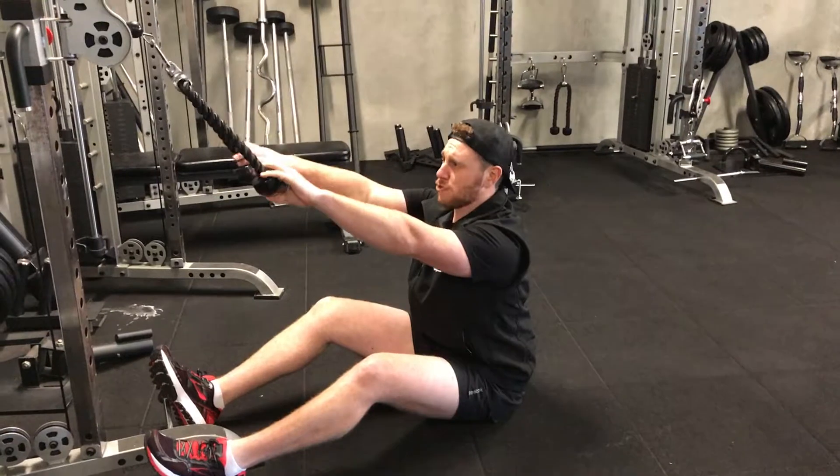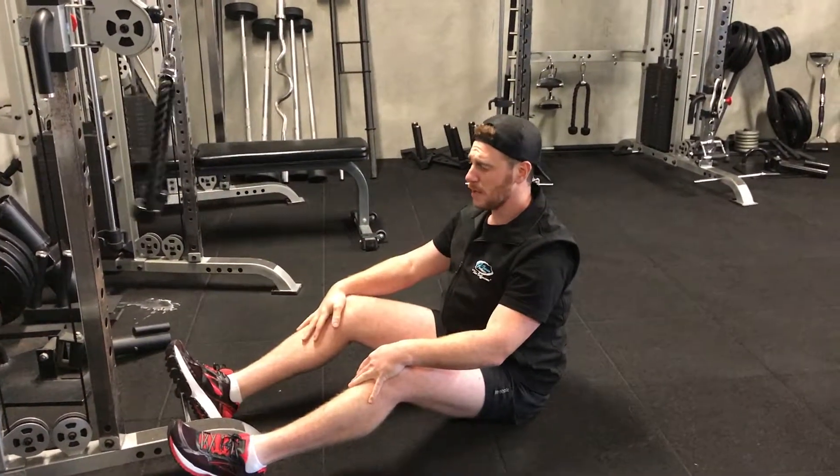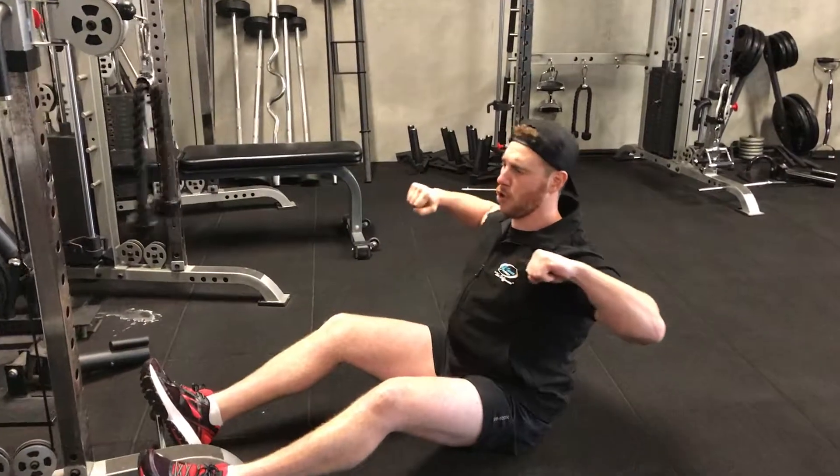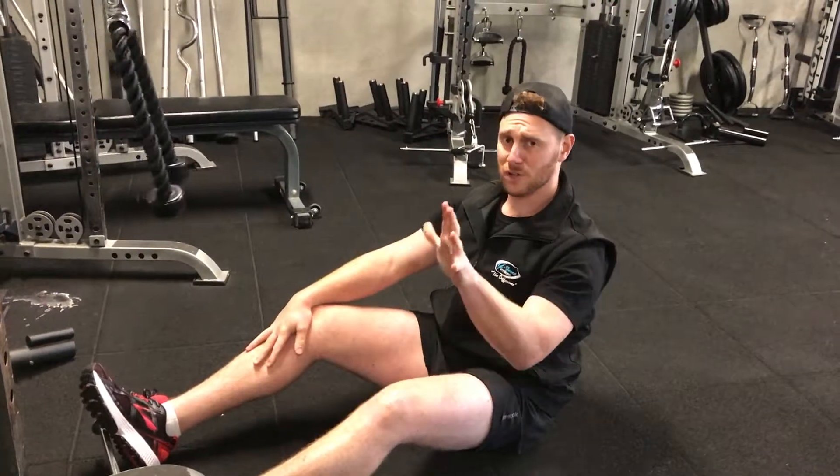That's how we do face pulls — two variations. This is the way I prefer you to do it. You can really focus a lot more on squeezing through your rhomboids and concentrating on the motion, instead of worrying about trying to stabilize your weight. Talk to you on the next video.